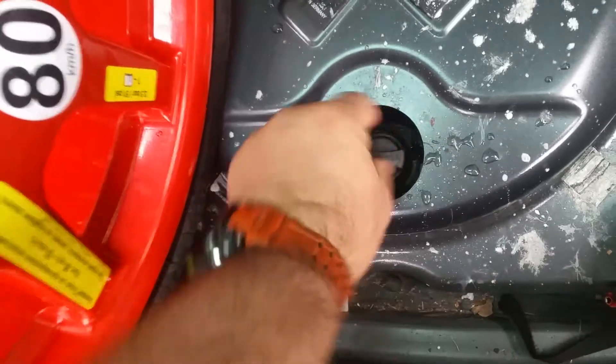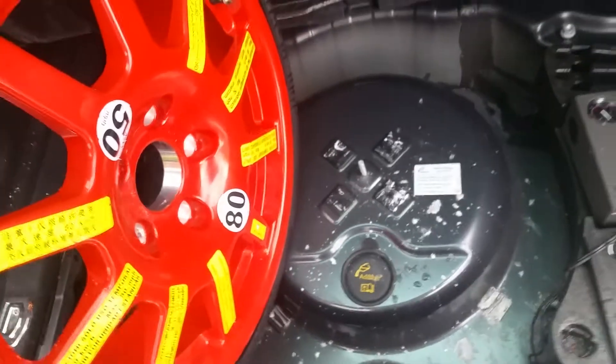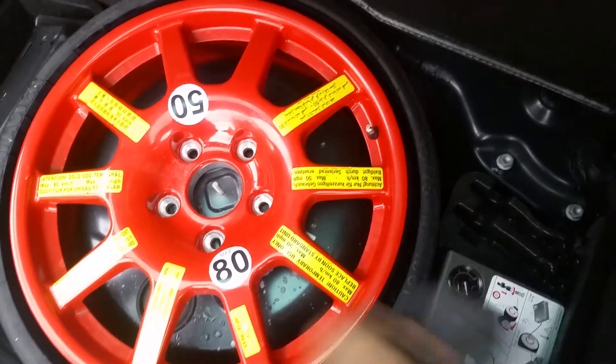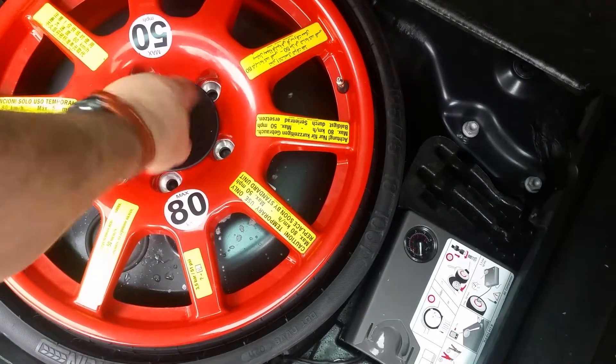When you're done with the DEF, put this little cap back on just like you would any other cap, then put this one back on, set the wheel back in its place, and it's got this little cap here just to buckle it all down.